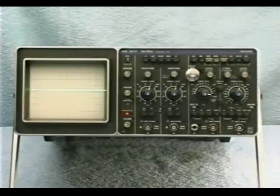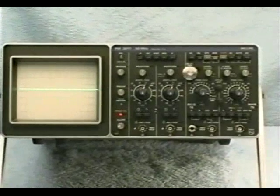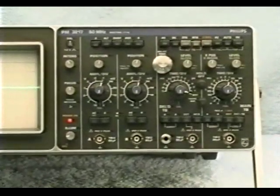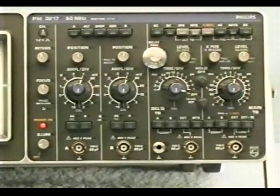We'll learn later in this program that each vertical channel has its own position and vertical attenuator controls, as well as its own unique BNC input. On the right side of the oscilloscope, we see the horizontal section. Here we'll find the horizontal position or X-position control, as well as the horizontal sweep rate control, which is used to set the beam sweep speed.